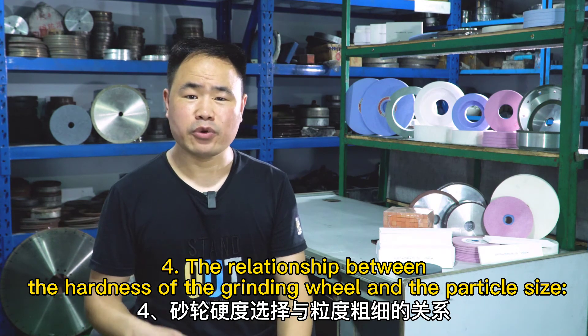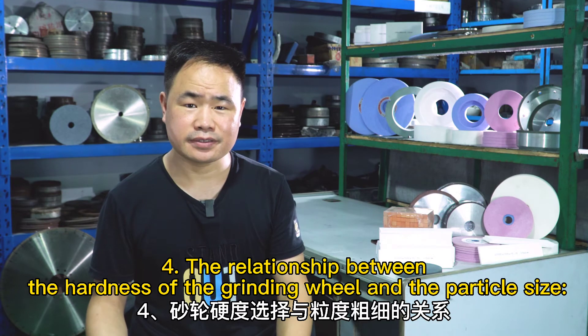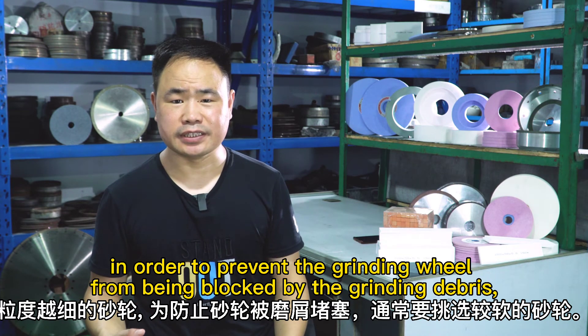Number four: the relationship between the hardness of the grinding wheel and the particle size. The finer the grinding wheel, the softer grinding wheel should be selected, in order to prevent the grinding wheel from being blocked by the grinding debris.